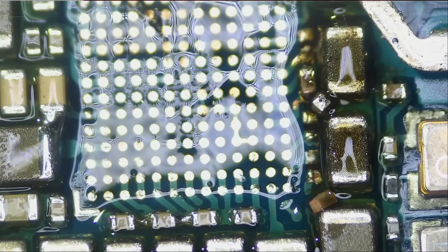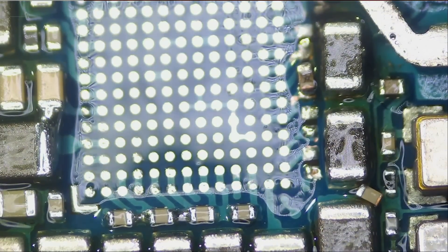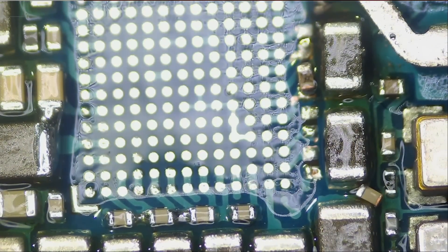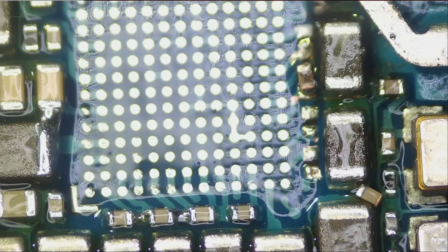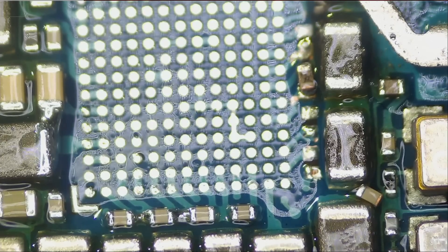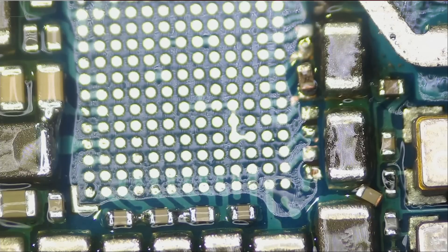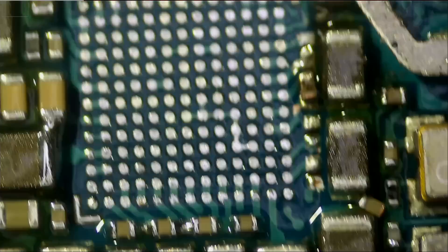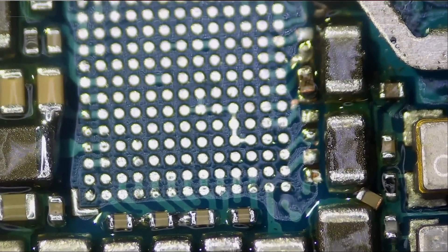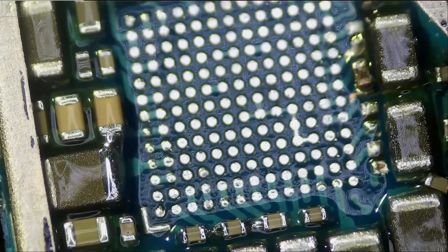So what have we learned? Bigger tip means more heat transfer. It doesn't matter if you have a small tip with 6,000 degrees set on it — it's not going to be able to desolder big components because heat transfer is not enough. Size of the tip does matter. With the 10 millimeter hot tweezers tip, I was able to go through those solder balls in a breeze — just a few seconds and all the solder balls were removed.